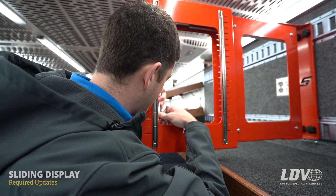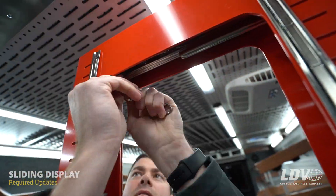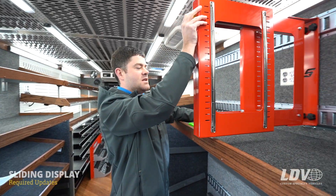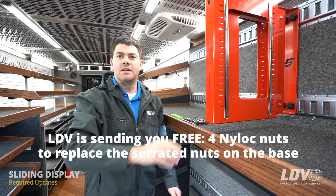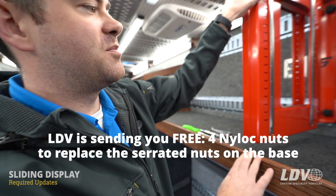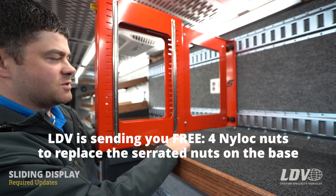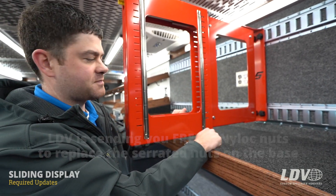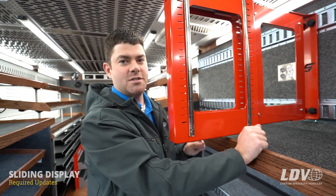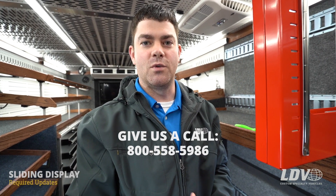There's one more on the bottom. In the next few days, you guys will be receiving four nylock nuts that you will then need to replace the serrated nuts with — just to ensure they don't back out of the screws. And of course, if you guys have any questions, please feel free to reach out to LDV via phone call and we'll walk you through anything.